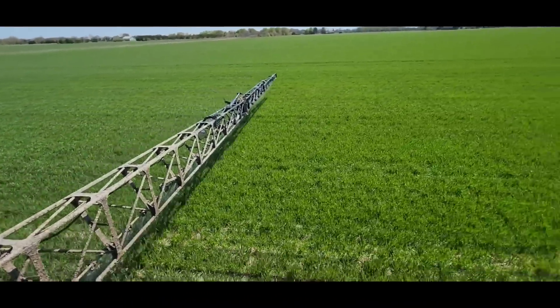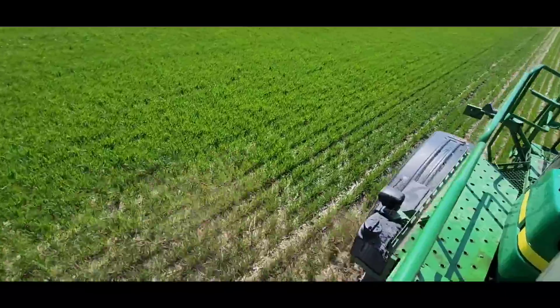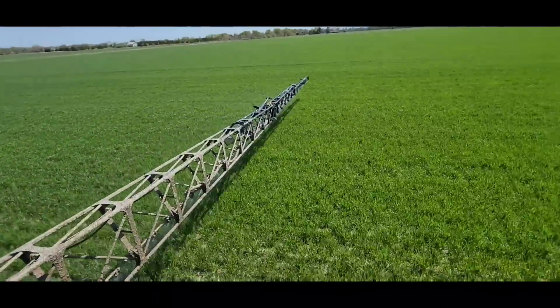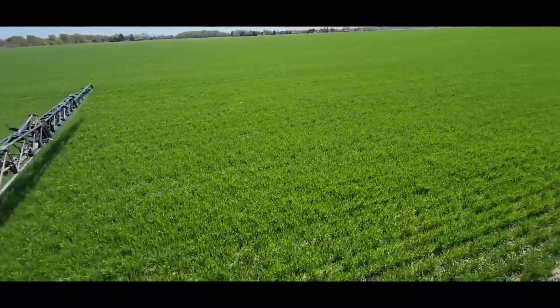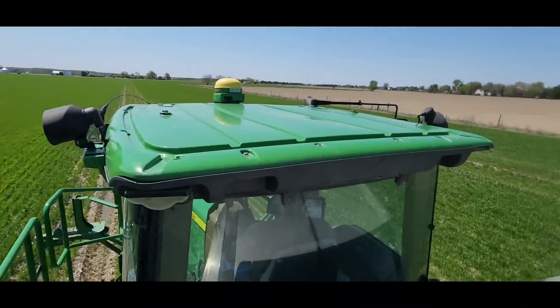It's a touch muddy out here. There's water in some of the sprayer tracks from when he was here earlier in the week — already made some ruts — but most of it's not too bad.